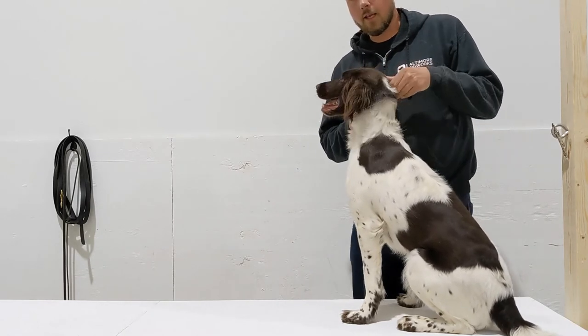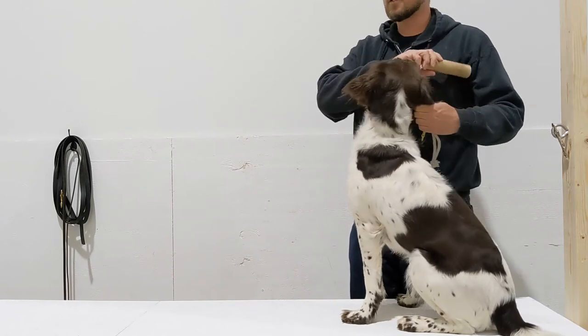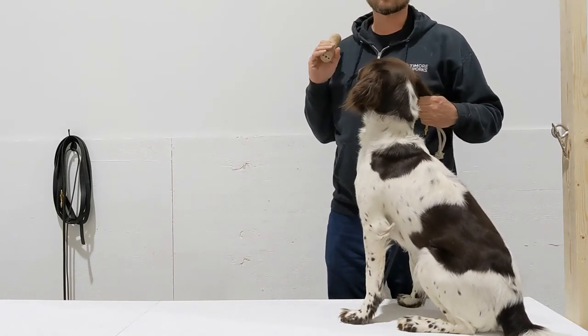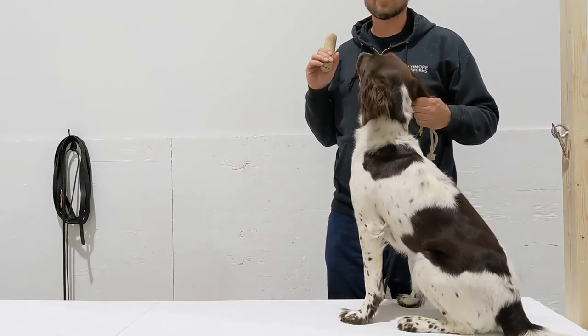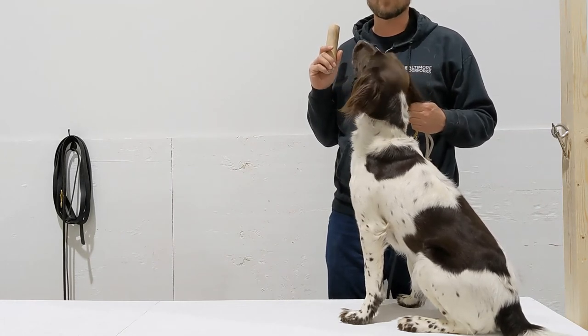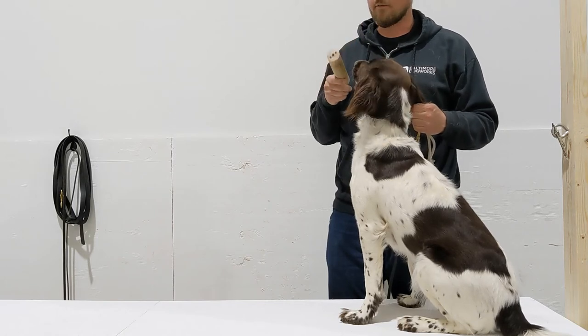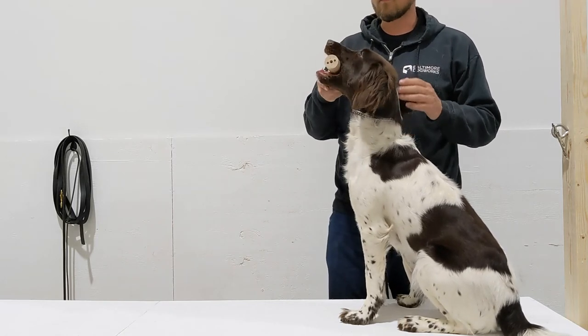Collar's up high on the neck again — tighten it up. Placing the ear against the chain. Just to be clear, I'm not going to correct for any anticipation — so if she moves quickly to the object before I even give her a command, I'm not going to try to hold her back and make her not do that. Good girl, hold.